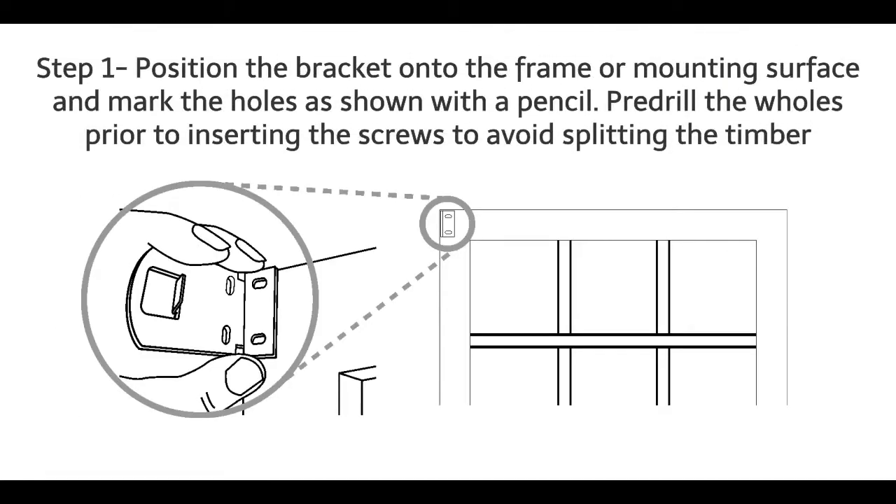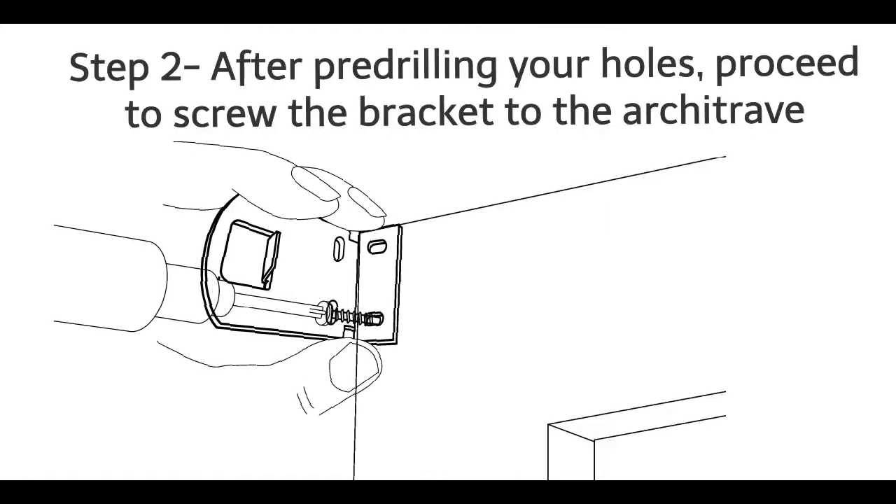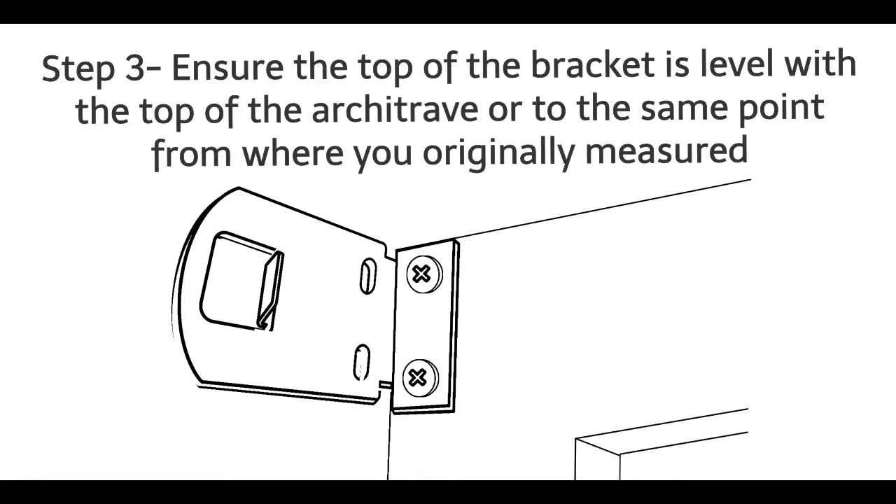Face fitting outside mount bracket installation. Step 1: Position the bracket onto the frame or mounting surface and mark the holes as shown with a pencil. Pre-drill the holes prior to inserting the screws to avoid splitting the timber. Step 2: After pre-drilling your holes, proceed to screw the bracket to the architrave. Step 3: Ensure the top of the bracket is level with the top of the architrave, or to the same point from where you originally measured.